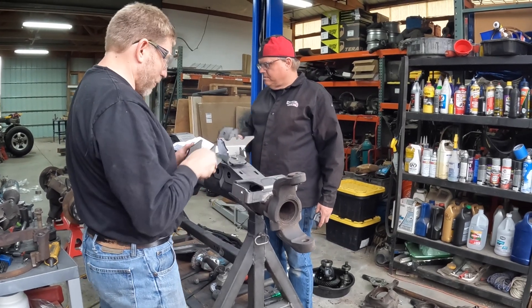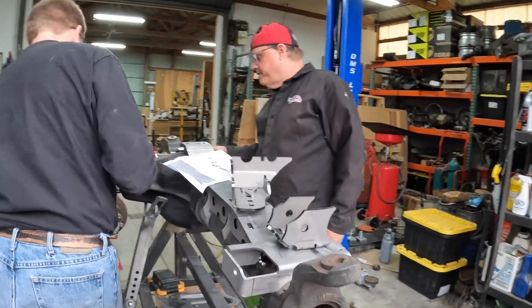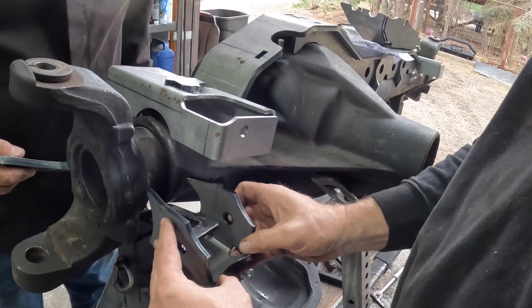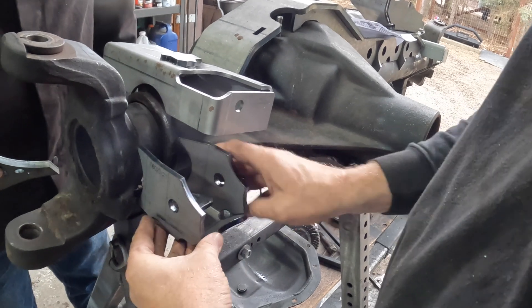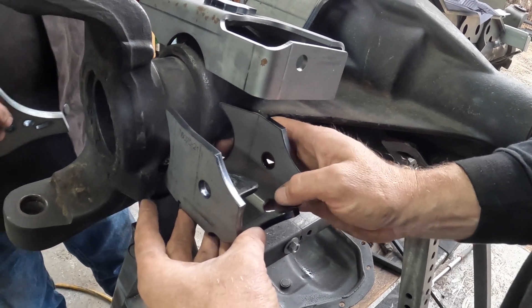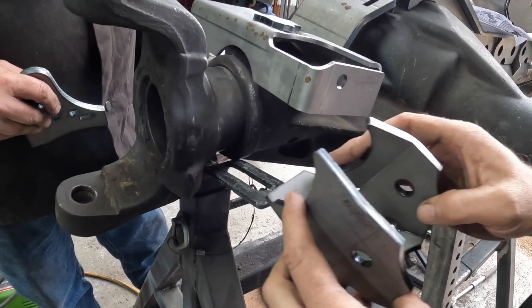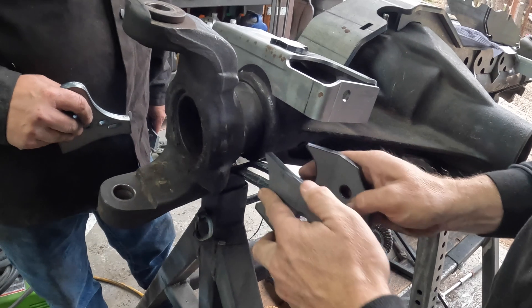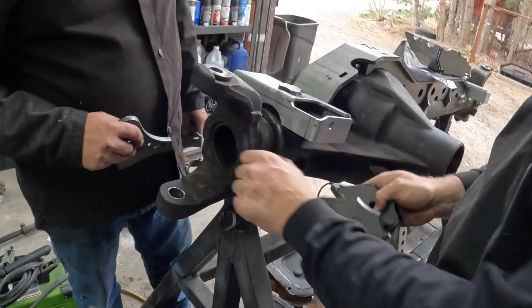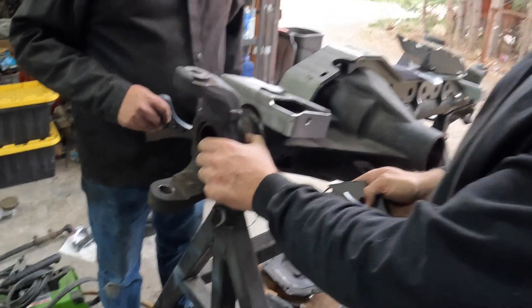And then the one with a much tighter angle — this one's going to go in here. You can already see the requirement for some of the casting to move out of the way to provide access for the bracket to the axle, because this has got to sit between the welds, which may need a little bit of cleanup.